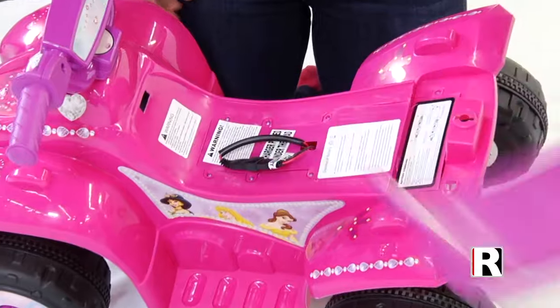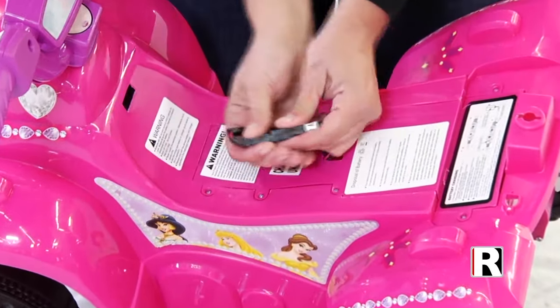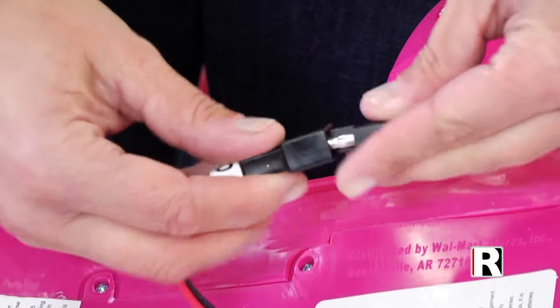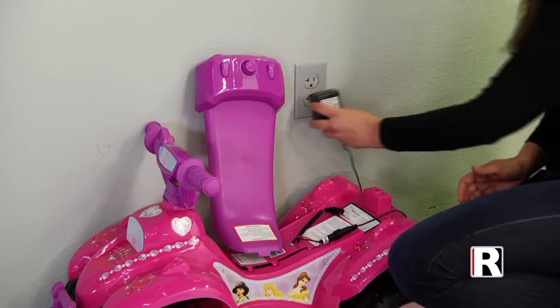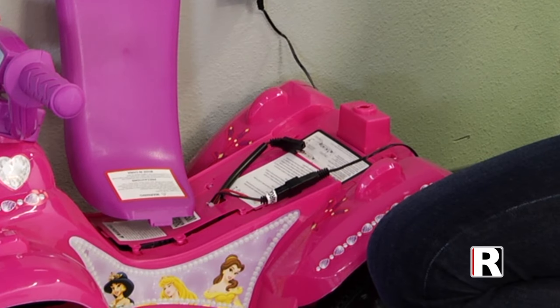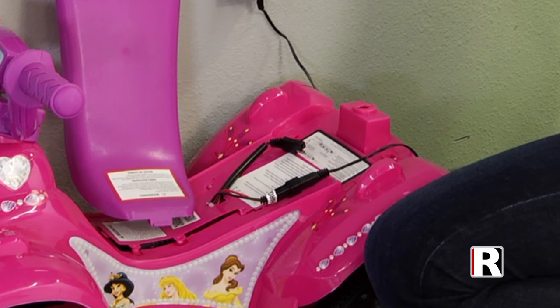Charging the battery. Remove the seat by turning the knob counterclockwise and lifting the seat off. Disconnect the motor from the battery. Connect the battery charger labeled B with connector labeled A and plug into a standard 120-volt outlet, allowing the vehicle to charge for at least 10 hours the first time you charge it.